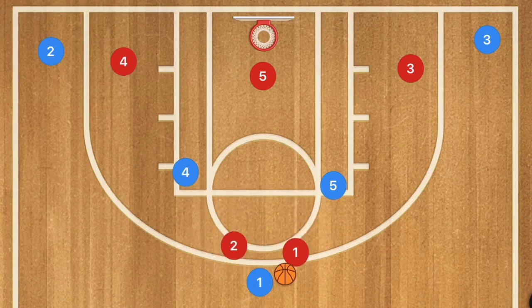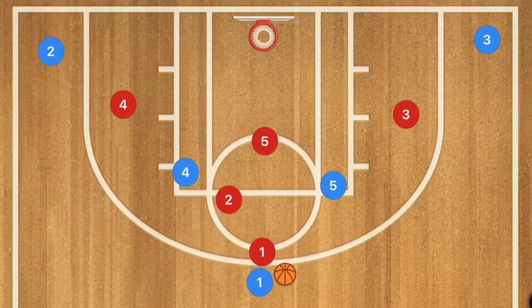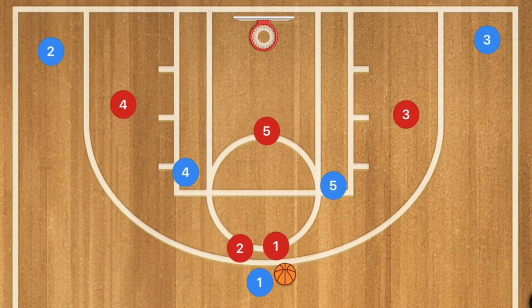In the 2-3 zone, players 1 and 2 will most likely be up top, with players 4 and 5 being a little bit higher because 5 needs to guard the high post as well. Some teams may also have player 1 guarding up top and player 2 shadowing one post player, with player 5 shadowing the other. Either way, the play is going to be run the exact same way.